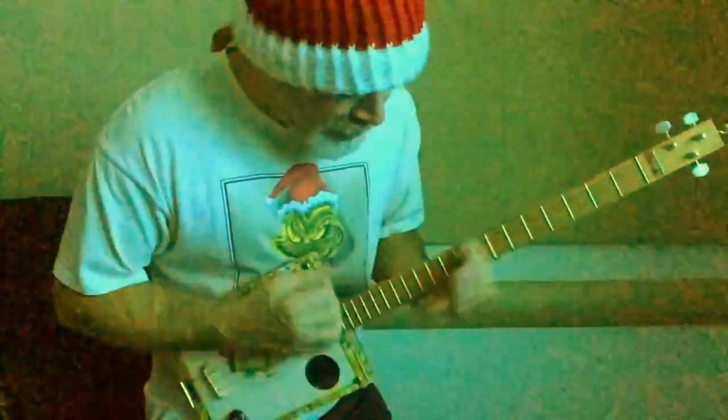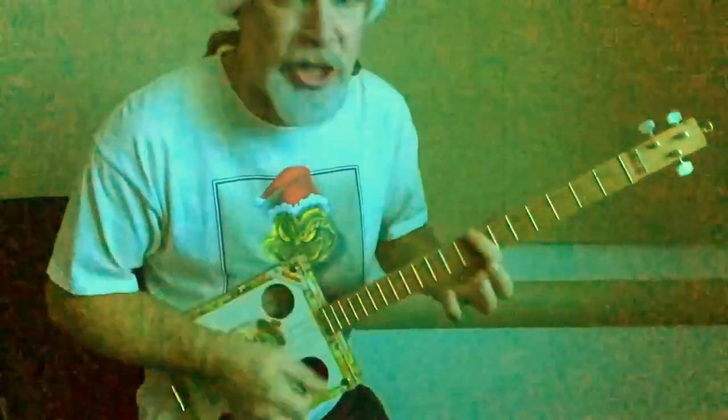'You're a mean one, Mr. Grinch. Your heart's an empty hole.' You have to really sell it — as soon as you sing, rock it down. 'Mr. Grinch.'